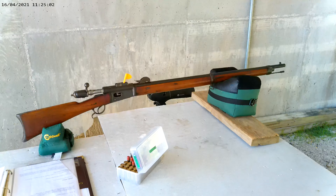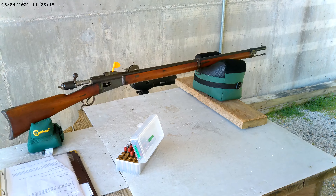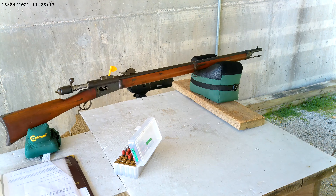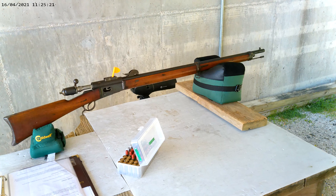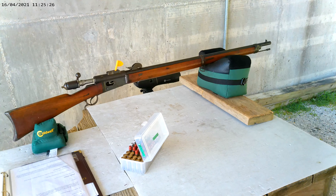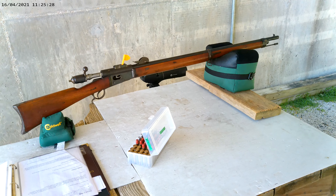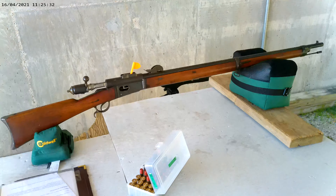I have discovered that the Vetterly 78 and my 69-71s — I have two of those — the bore diameters are different. The M78 has a .427 diameter bore, the 69-71s have a .430 diameter bore, and the Cadet rifle has a .440 thousandths diameter bore.